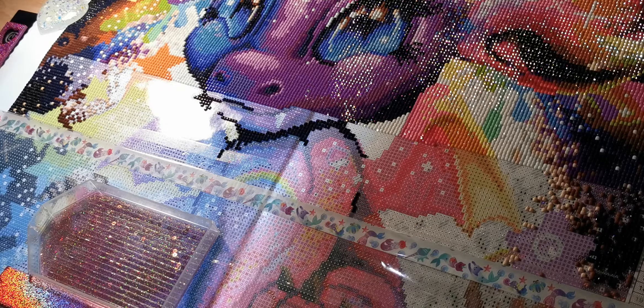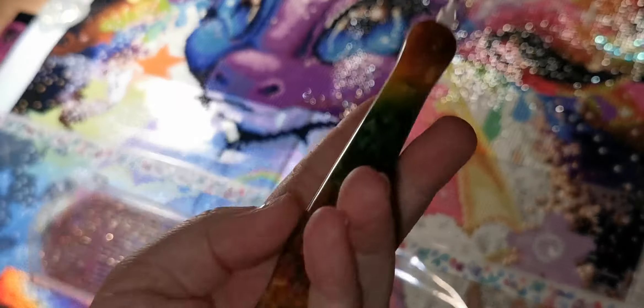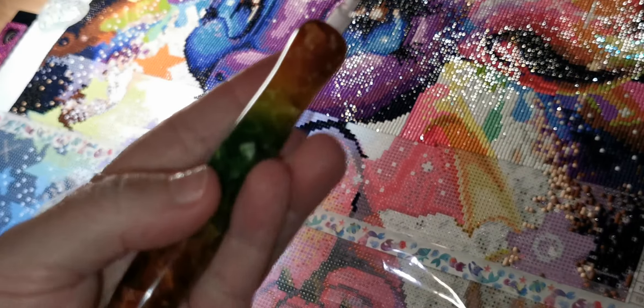This was supposed to be my hashtag Fun Never Ends DP along canvas. As you can see, I have not got it done — I'm over halfway done though, so that's exciting. I don't know what to do next. I was gonna do the Beatles, but then I'm wondering if I should do Diamond Art Club's Bubble Bubble for Halloween. I also really want to do Mandy Manzano's 'I Miss You' from Diamond Art Club, so that one — if it's small enough — might go on my kitchen table.